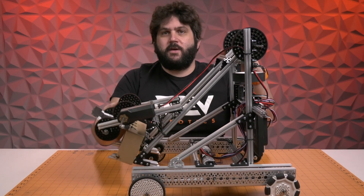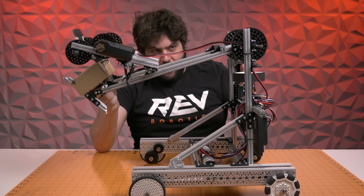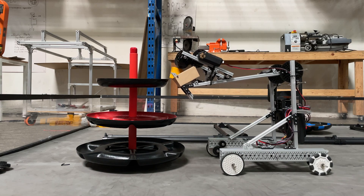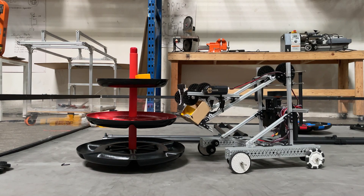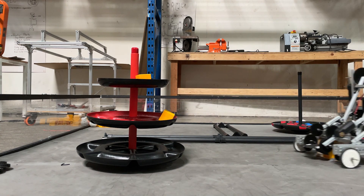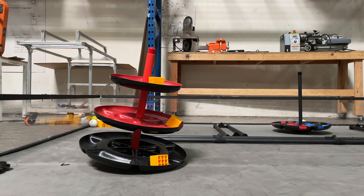We decided to go with a single jointed arm. Single jointed arms are incredibly easy to build. It uses one core hex motor to drive the actual arm to a gear ratio. Because of this arm and its configuration, you can score at all three different levels on the actual goal — all the way down in the low, the medium, or the high. This definitely could be improved upon, but given the constraints of building this with just the items in your starter kit, it accomplishes those tasks really well.